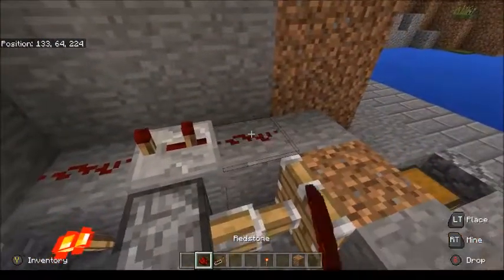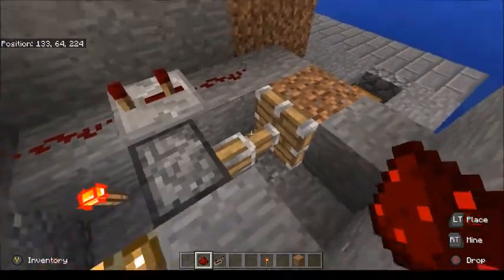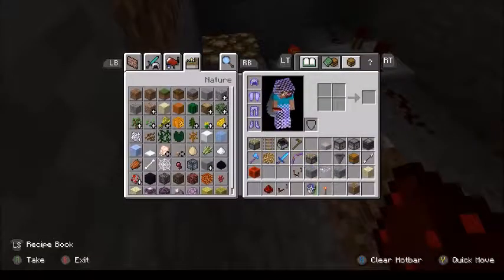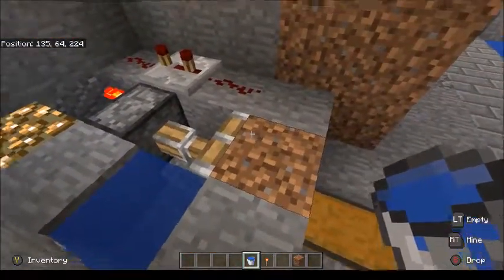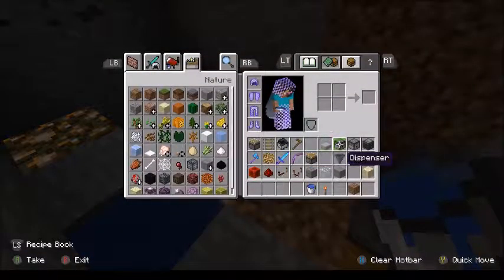In order to make this thing work backwards from normal, we're going to put a piece of redstone dust, a repeater set to three ticks, and another piece of redstone dust behind that. In order for the dirt to be farmable, we're going to put our water source right off the corner like that. That is pretty much the harvesting section done.